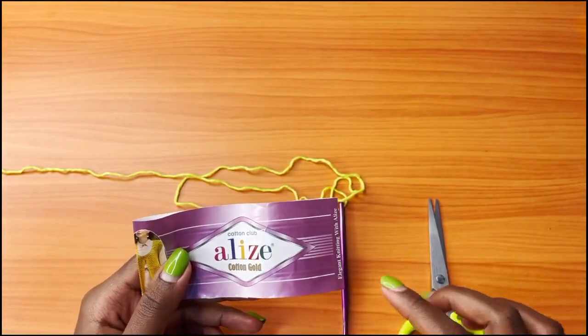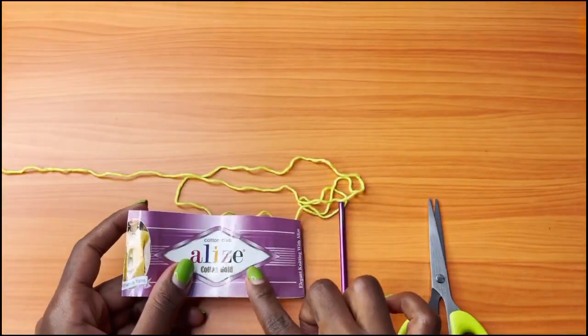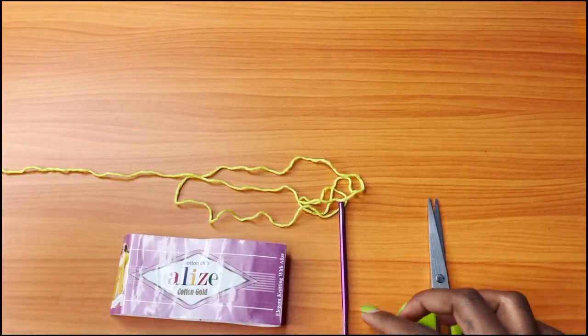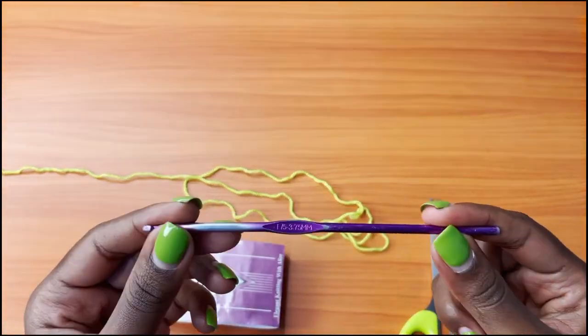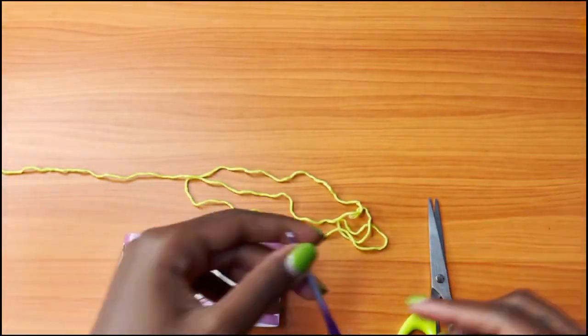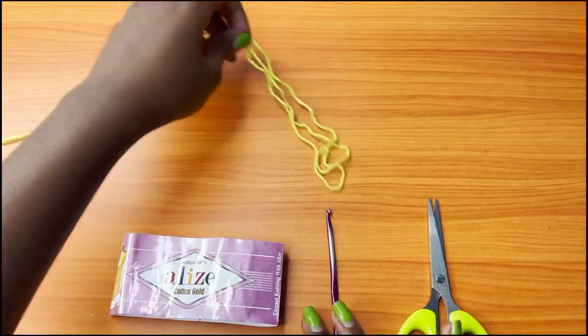The materials that you're going to need are a Lise cotton gold — this is the one that I used for this project. You're also going to need a 3.75mm crochet hook, a pair of scissors, and lastly a darning needle to weave in all your ends.